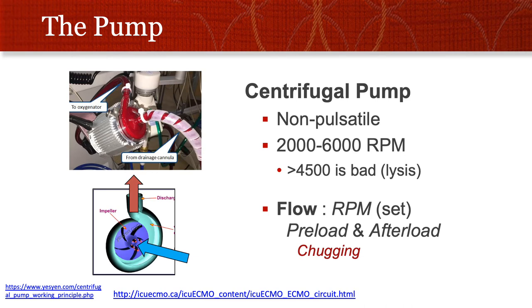The pump itself is a non-pulsatile centrifugal pump that runs around 2,000 to 6,000 RPM. As you turn the RPM up, it lyses more blood cells, so you don't want to do that too often. It follows the normal centrifugal pump principles where it sucks blood into the middle and the rotor spins fast, pushing blood out the side of the pump and along its way.